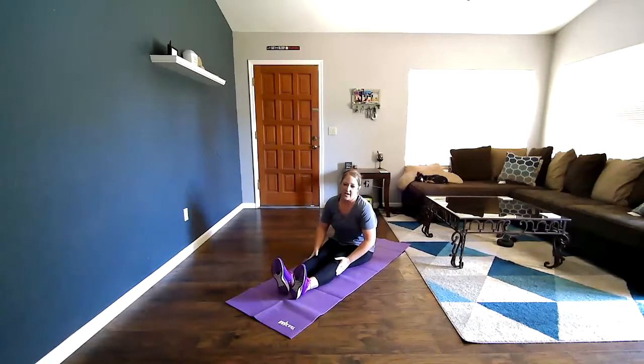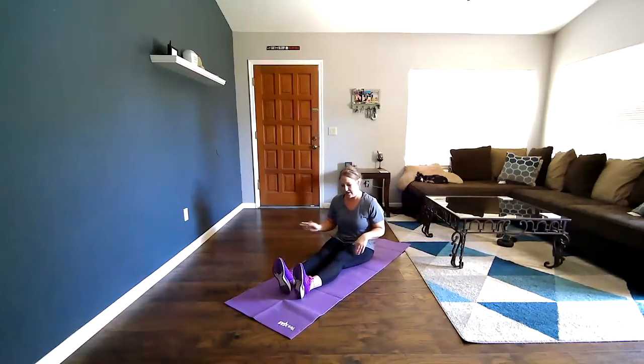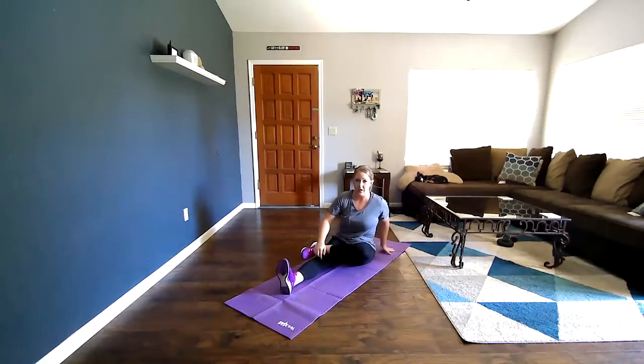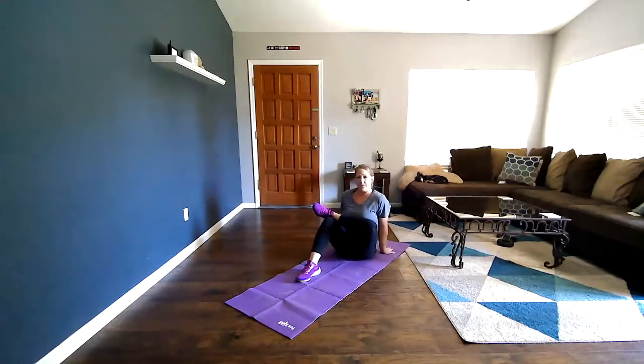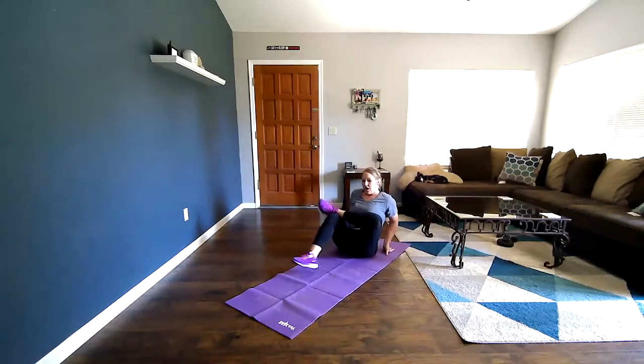Last but not least, we're going to do our IT band. You can do these sitting or standing. The way we stretch our IT band is a figure-four stretch. Sitting: take one leg, place your ankle on your knee or just above it so you look like the number four. Put your hands behind your back to brace yourself, bend the straight leg so your foot is flat, then push your chest in towards your foot. You can bring your foot in a little closer if needed, but do not lift your bottom off the ground or you won't get a stretch.